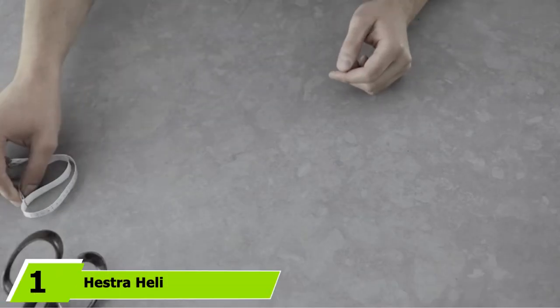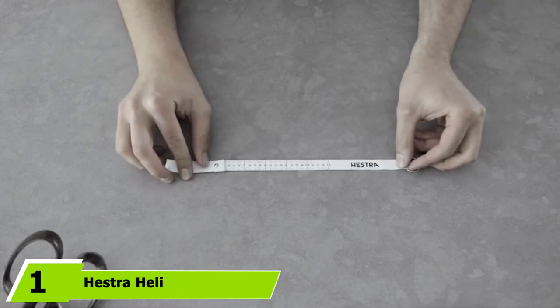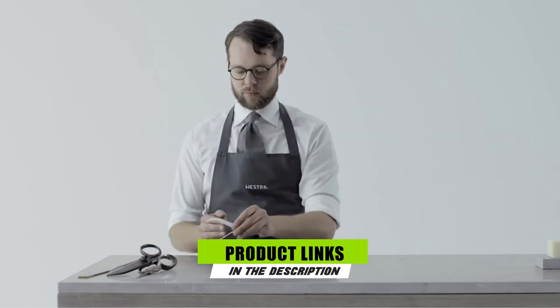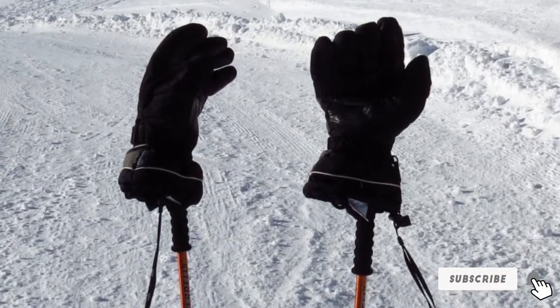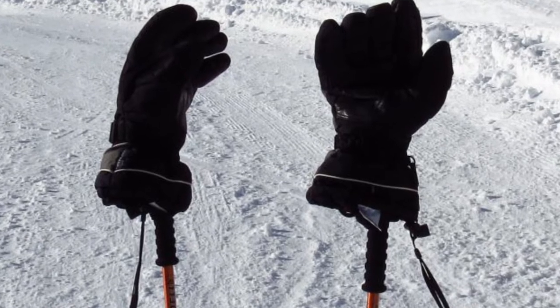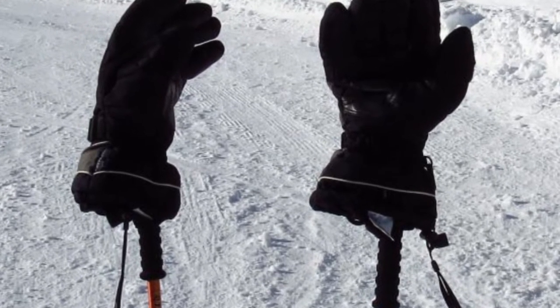At the first position of our list, we have the Hestra Heli — my pick for the best overall snowboard gloves. I've used these gloves consistently over the last few years and have yet to be disappointed. They offer you the best of all worlds in terms of warmth, comfort, and durability. The blend of natural and synthetic materials used in their construction is what makes them stand out.